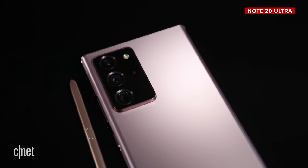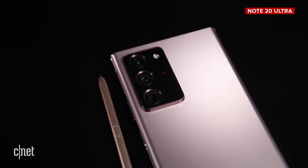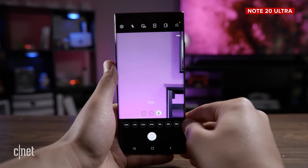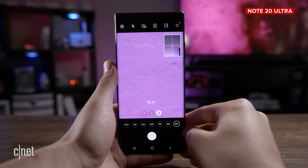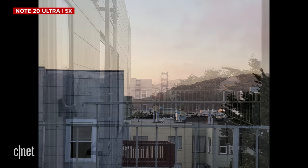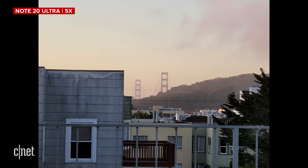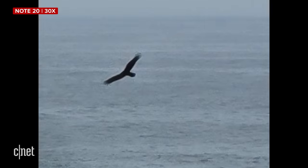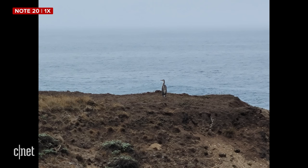Cameras — this is where the Note 20 Ultra truly stands out. It's not just because the camera mount on the back is physically larger. There are one or two tricks that the Ultra has that the Note 20 doesn't. The most important one to me in my everyday photography is 5X optical zoom. The Note 20 is no slouch with 3X optical zoom, but when I took both phones out on a photo shoot, I noticed that I used the Note 20 Ultra's 5X zoom — all the way up to 50X zoom — a lot more, and the photo quality was much better for those telephoto shots.